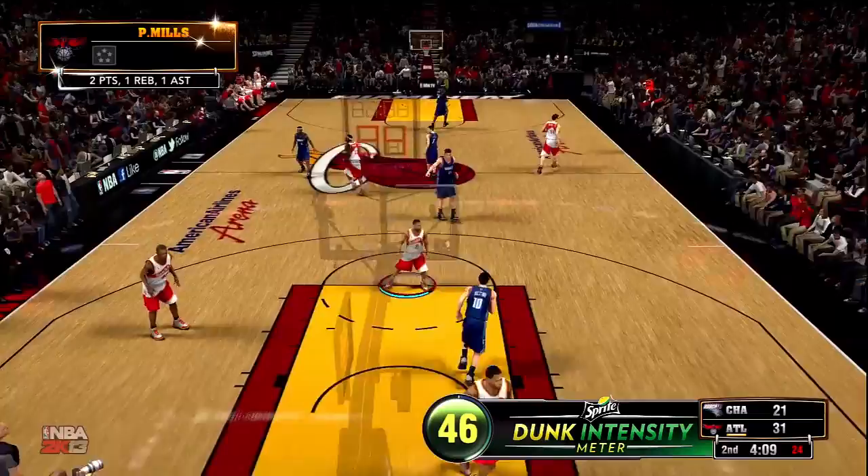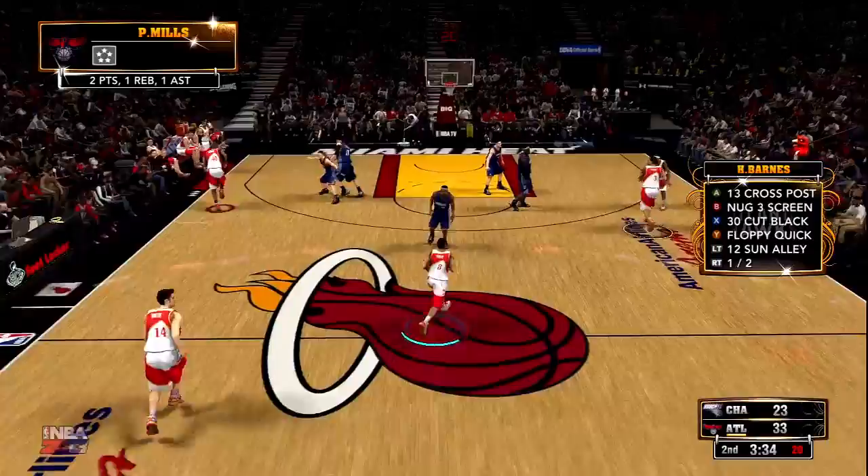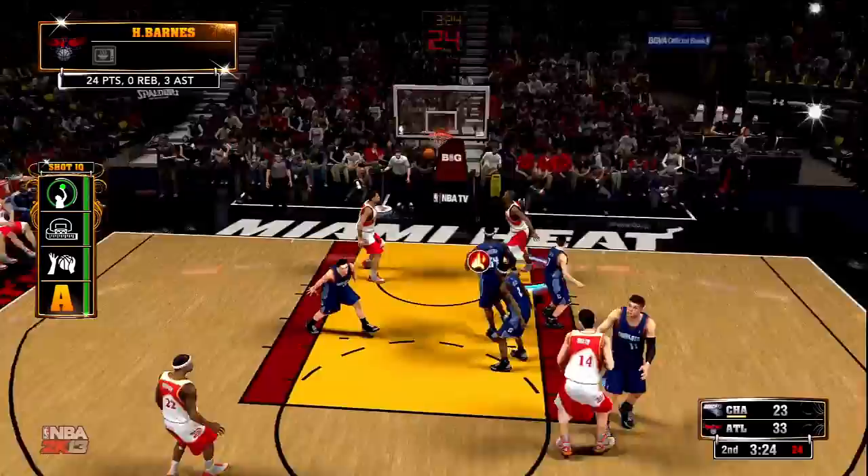But Jimmer Fredette got the inbound and threw it all the way down court for an open dunk with Carlos Delfino. I can't stand that inbound. Back on this possession we're doing a quarterback pass to our power forward, almost lose the ball, get it out to Handlebar, no one in the paint — dunk. I'm surprised that by now he hasn't been using double teams because Harrison Barnes already has way too many points at this stage of the game.